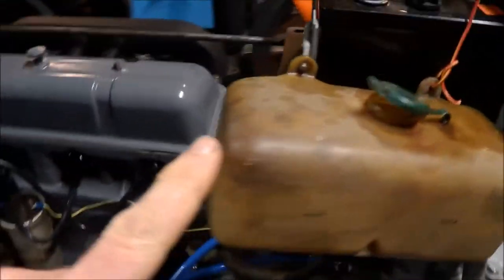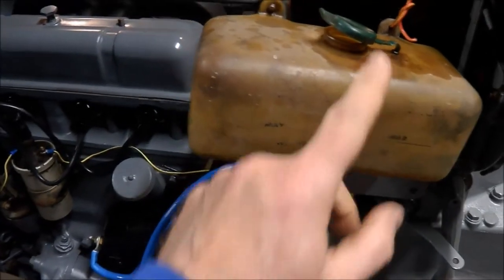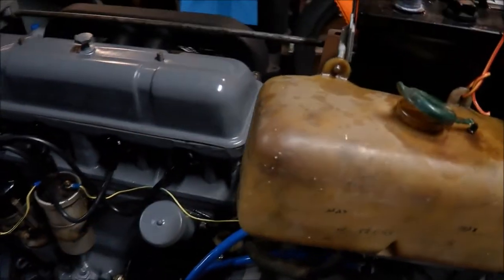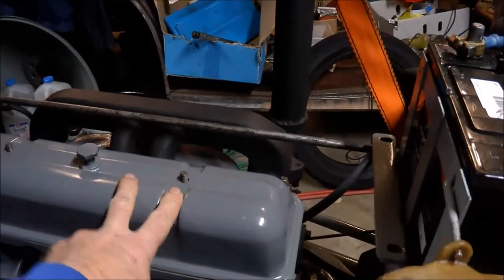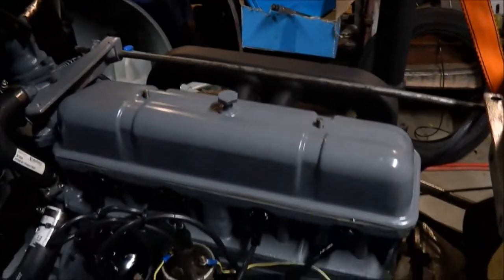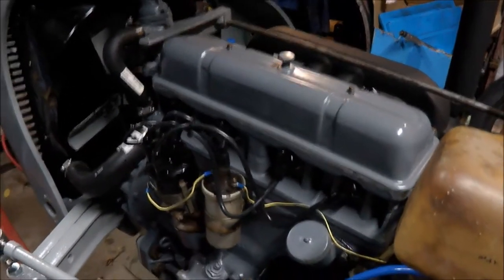I haven't finished torquing the head yet — that's why I've got an old mower petrol tank here providing a petrol supply. Once I've torqued the head up I'll put this on and then put the petrol tank on, and then it's getting very close to being finished.